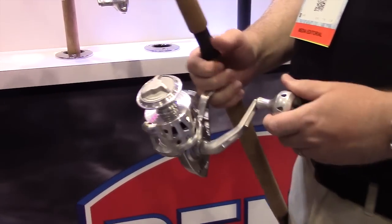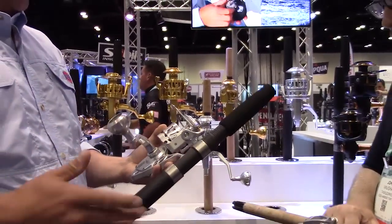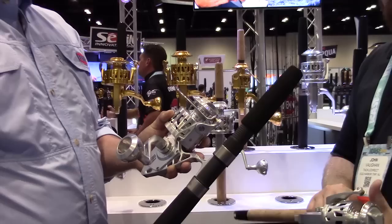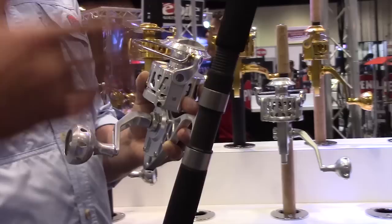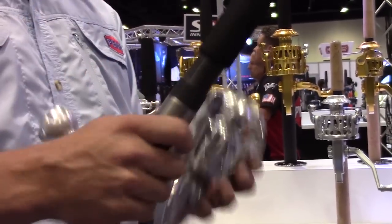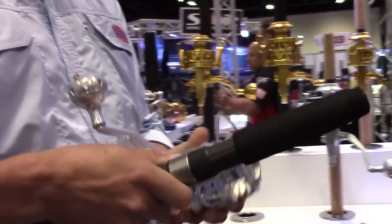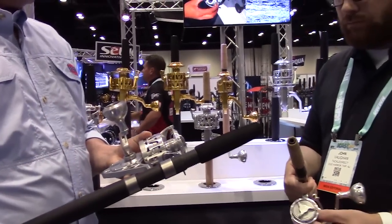A couple of quick changes — you can see the reels are a little bit lighter. They've been drilled out, drilled about as far as you can drill them out. We went with the machined aluminum handle knob here on the Torque. It was the rubber knob on the previous, and we got a lot of comments about that being kind of an inexpensive looking knob on a premium type reel. So people were really fond of the machined aluminum round knob here.